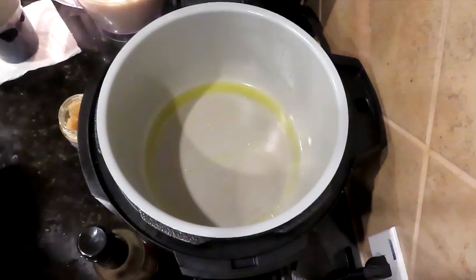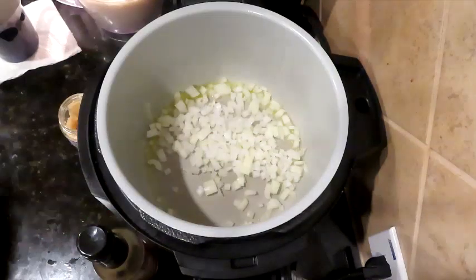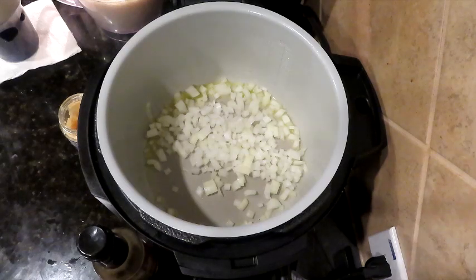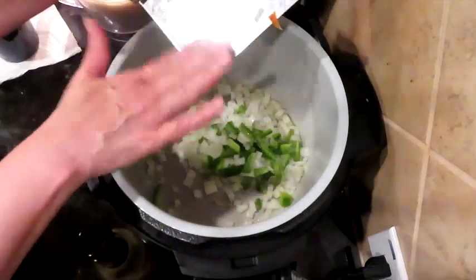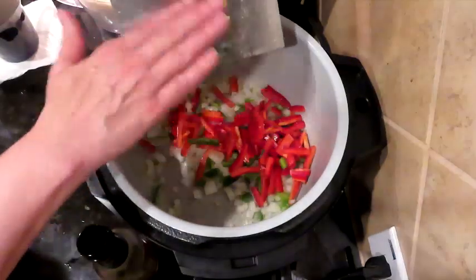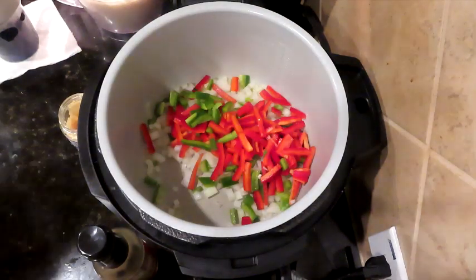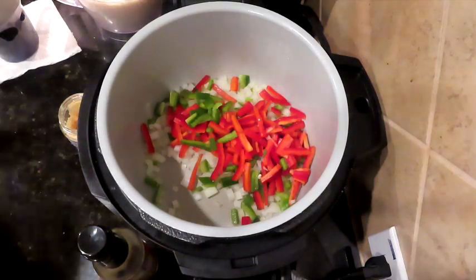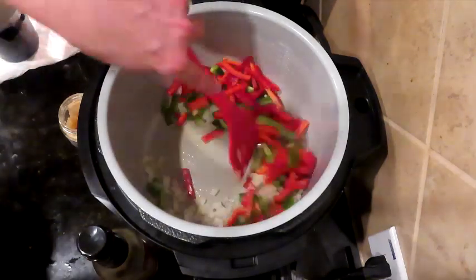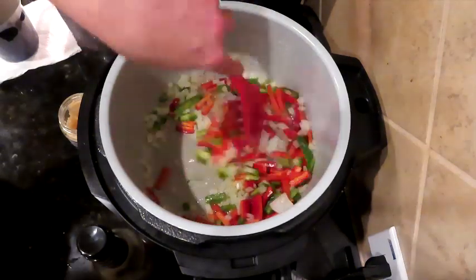We have our olive oil heated up — it doesn't have a high smoke point, so we want to cool it down with some onions and some bell pepper. I julienne the peppers — not super thin, but I cut them into quarters the length of the pepper. The red bell pepper was humongous. We're going to have all this in here, and I'm about to chop up my steak. The garlic will go in last.